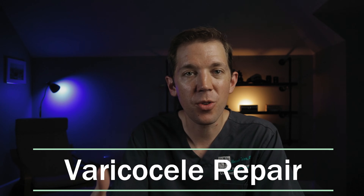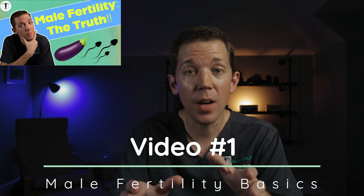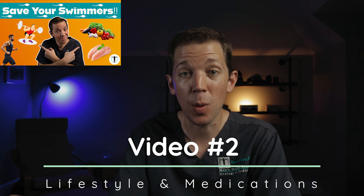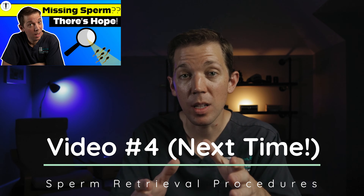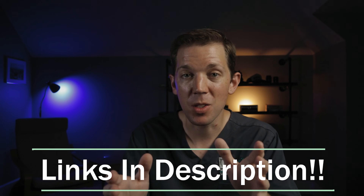This is our third entry in a four-part series. If you haven't seen our other videos, I highly recommend checking those out. In our first video, we covered the basics of both male fertility and conception. In our second, we discussed some of the lifestyle modifications we recommend to men and covered some of the medications we use during treatment. And in our fourth and final video next time, we'll discuss some of the procedures we use to find sperm. Links to each of these will be in the description down below. But today, it's all about varicocele repair — how do we do it and why?